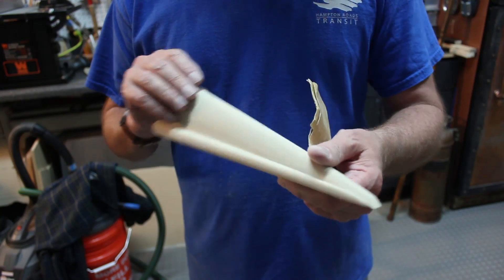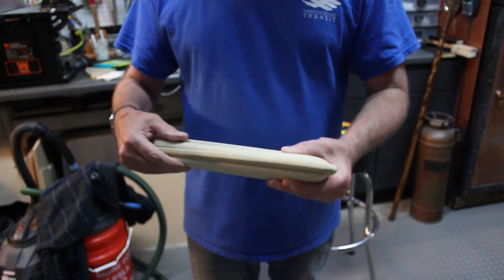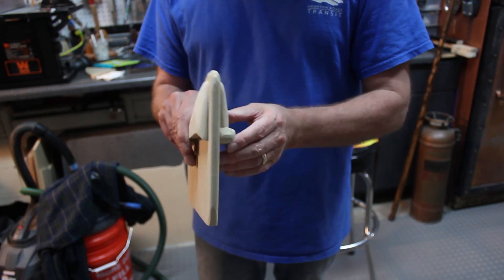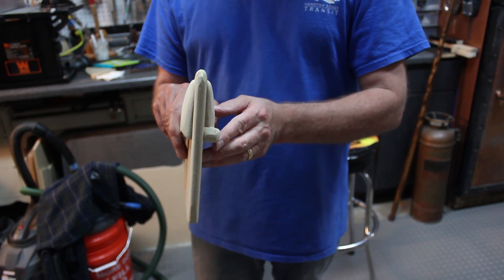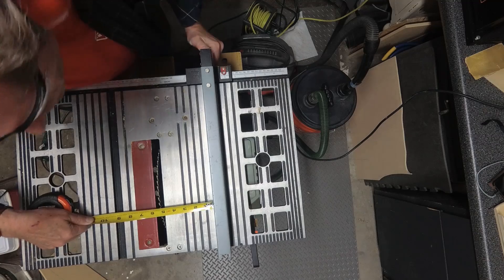I also used some double stick tape and stuck down the molding piece on there so that I can make sure they're fitting right. You can get an idea of how that's going together and continue to shape it.